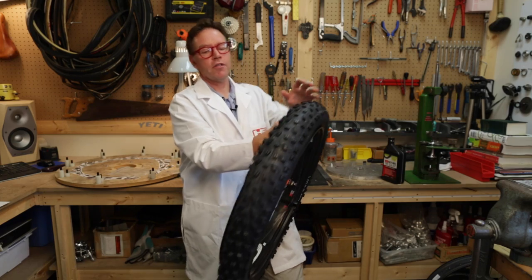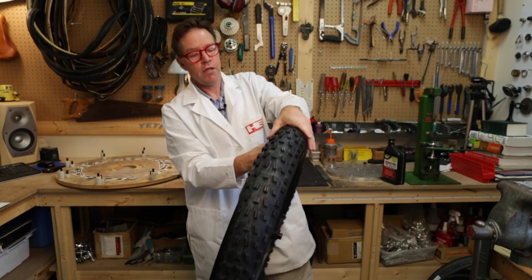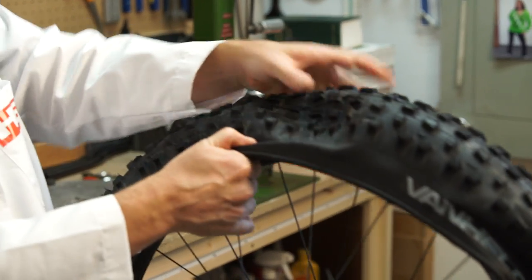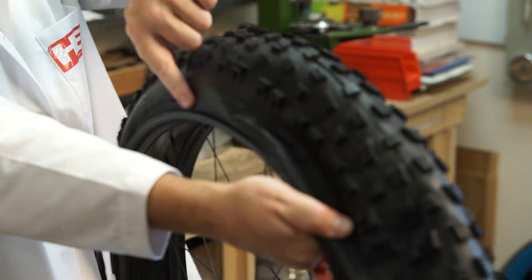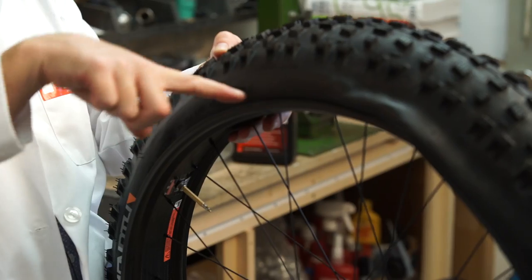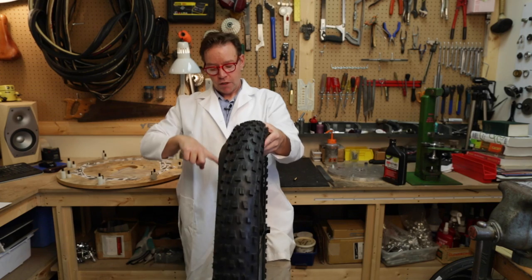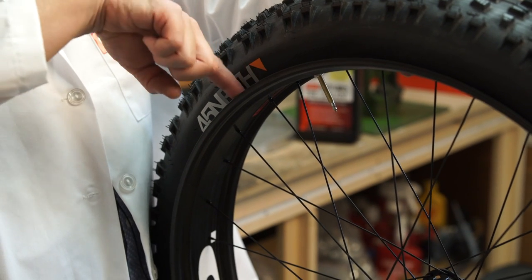This thing's getting kind of bindy, and here is where I'm going to explain why — I'm trying to push this bead on and it's not going very well. That's because I have the bead up on the bead shelf, not down in the valley. If you look right here you can see that the tire is getting really close to the edge — it should be further away, like it is down here.